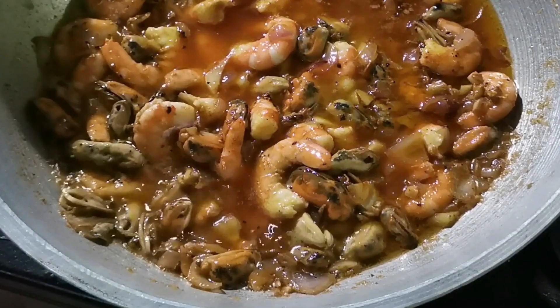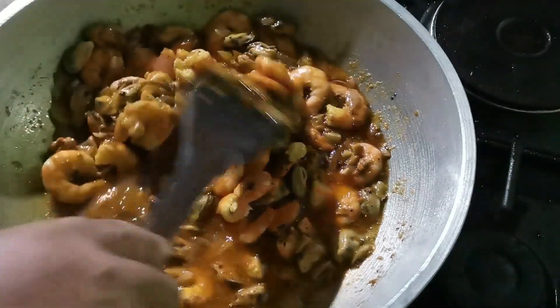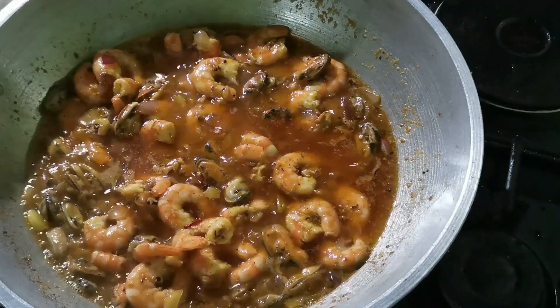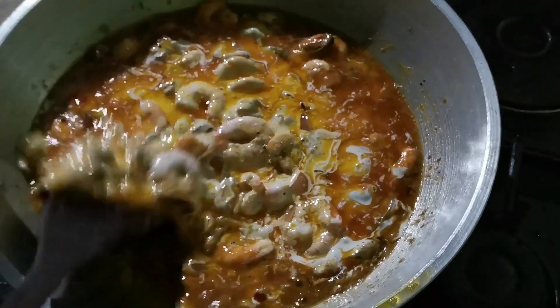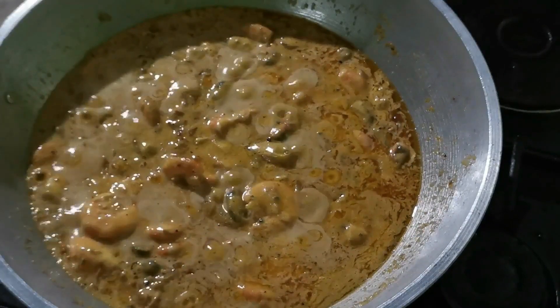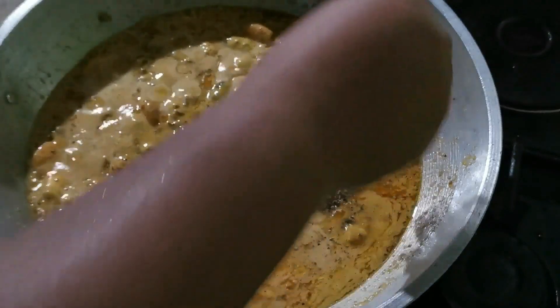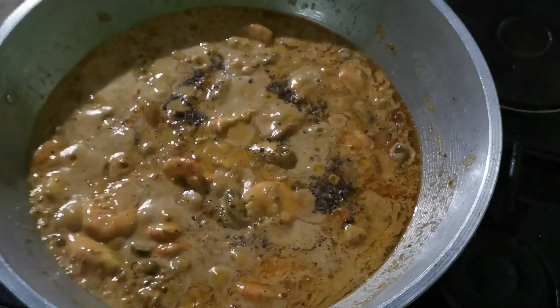When you think it's looking good and nearly cooked, give it another stir. After a few minutes, add the all-purpose cream. It becomes creamy and delicious because of it. Taste what you cooked — if it's not enough, you can add more seasonings.